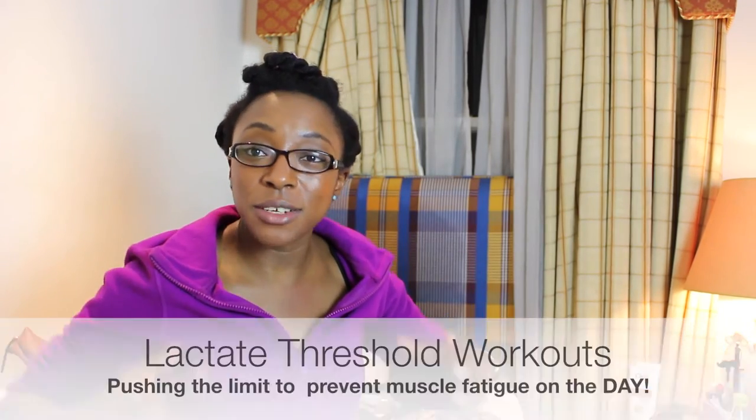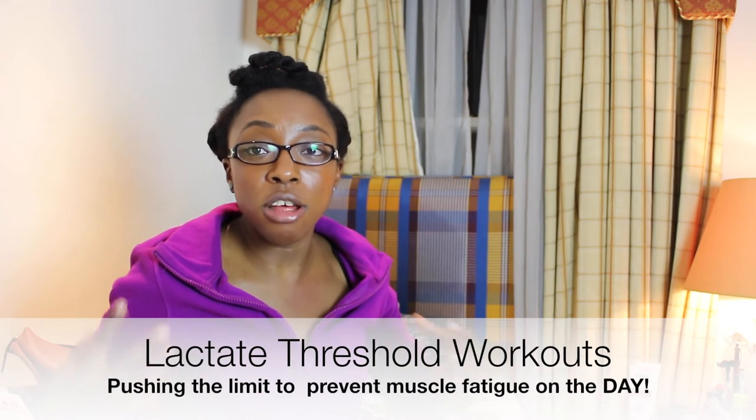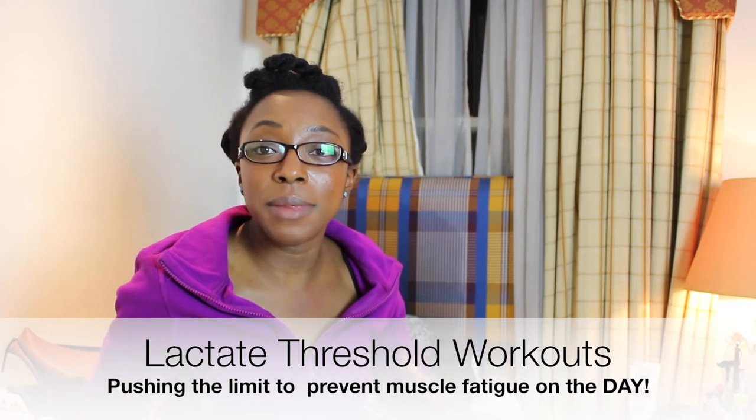Finally there are the lactate threshold workouts, which allow your muscles not to get tired even if they're building up lactic acid — because they will inevitably build up lactic acid, which tends to slow you down. It stings the muscles and fatigues them quicker, but by training the threshold, you're able to carry on your endurance run without losing speed and therefore the time you're trying to reach. My weekly mileage goes up by one or two miles a week.